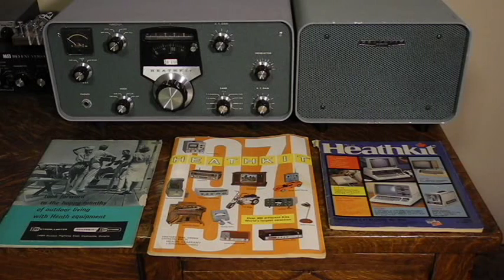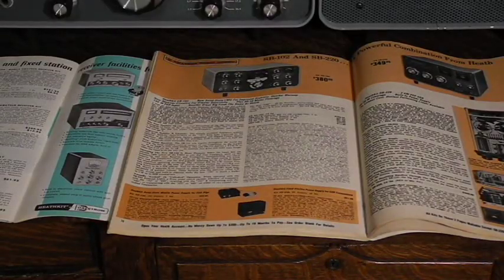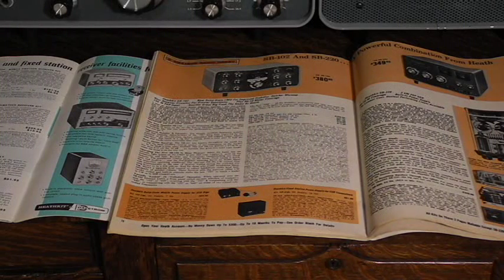Heathkit was a company that sold electronic devices in kit form from the late 1940s through the early 1990s. They were particularly known for their extensive and popular line of amateur radio equipment. The SB series of amateur radio equipment was Heathkit's high-end range, intended to compete with expensive commercial radio equipment like that from Collins.